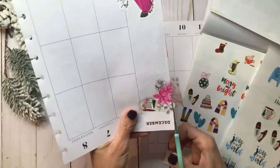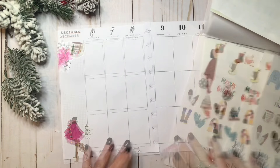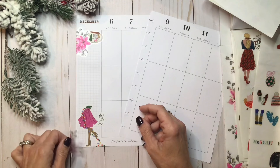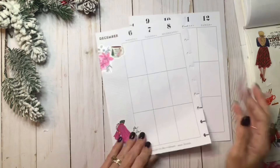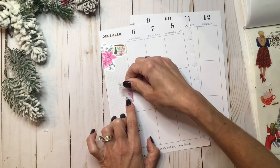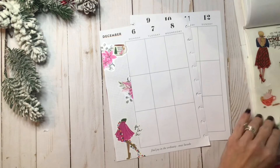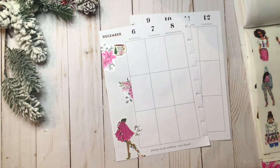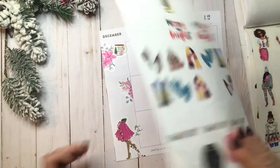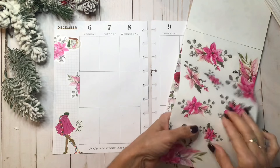I'm going to trim off this part and go ahead and put it somewhere else. And then I'll kind of fill up the sidebar with a few more things. Oh, look at this pink and green ornament — maybe I'll use that over on the other side. Okay, now back to the poinsettias. Let's get another small grouping.